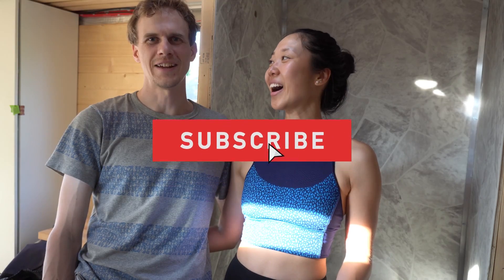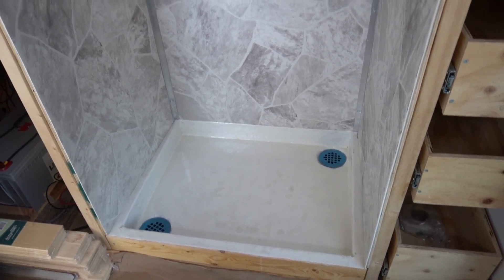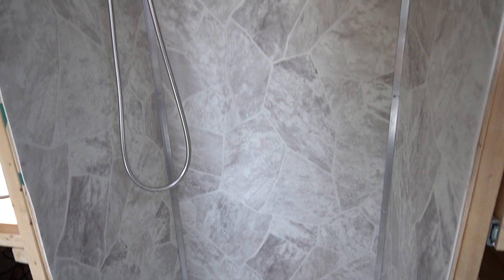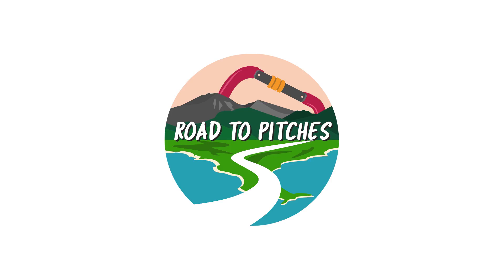That about wraps up our episode of how we built our shower stall. We're going to go have some well-deserved dinner — we're going to have pho. We really hope you enjoyed the episode. Don't forget to like and subscribe, give us a thumbs up if you liked it, and we'll see you next time on The Road to Kitchen. Bye!